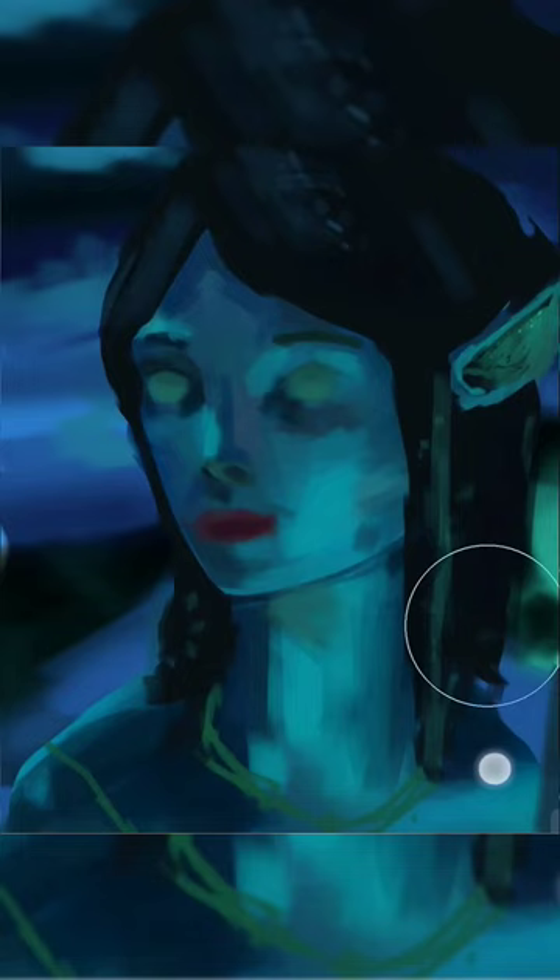And after that I went all out on the rendering and this is the final result. If you like this painting drop a like and follow me on Instagram where I post all of my artworks. Thank you.